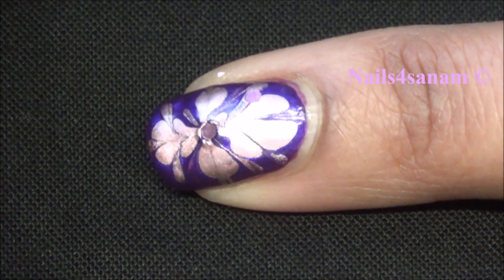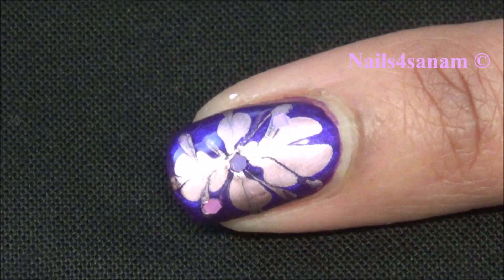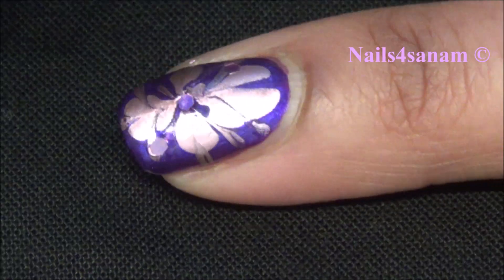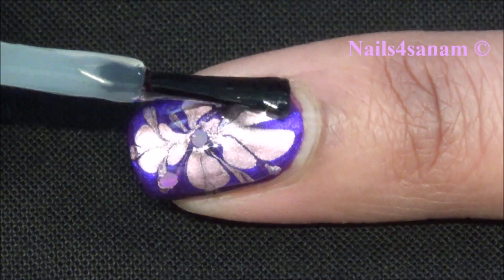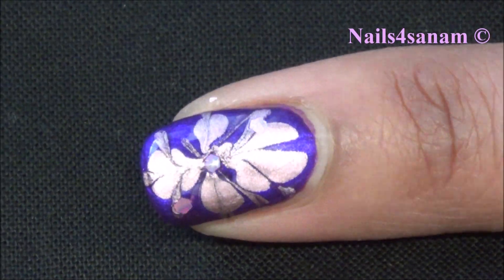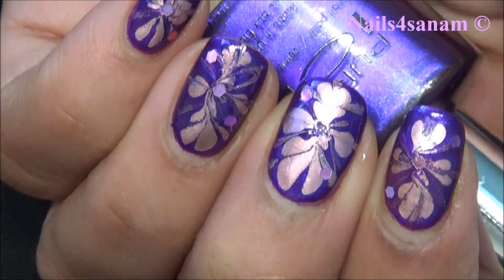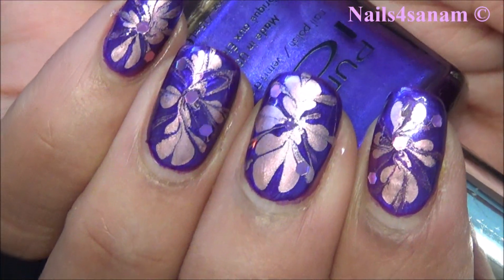You can also apply some glitters or rhinestones to make it extraordinary, then seal everything in with a fast drying top coat. One of my favorites dries almost instantly — about 30 seconds — and it lasts a long time. I hope you enjoyed this video, thank you for watching!